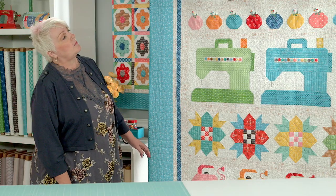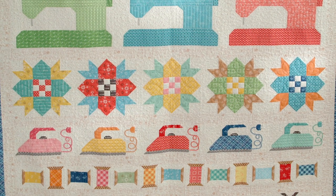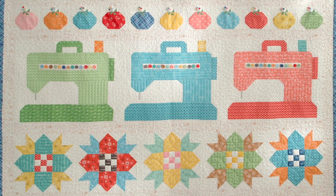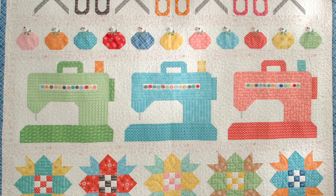Hi, I'm Lori Hold of Be In My Bonnet and I'd love to show you how to make my Sew By Row quilt. All of the blocks in my quilt are rotary cut and machine pieced and have a few embellishments. I'd love to show you my easy corner triangle technique, so come and sew with me.